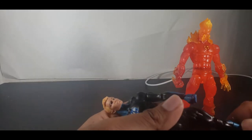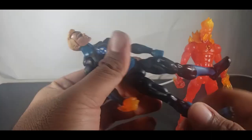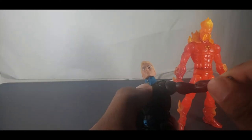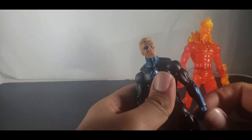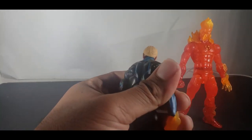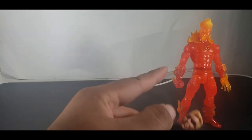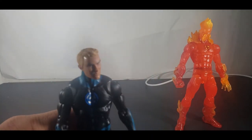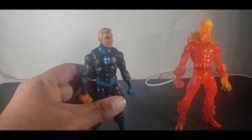He has pretty much the same articulation but a wee bit more stiff — might have to put him under a dryer to get that looseness. He comes with a flame fist and a flame hand. Funny story though — his other flame hand I have to use for the Walgreens Human Torch because my cat nibbled on the fingers and he only had two fingers left.